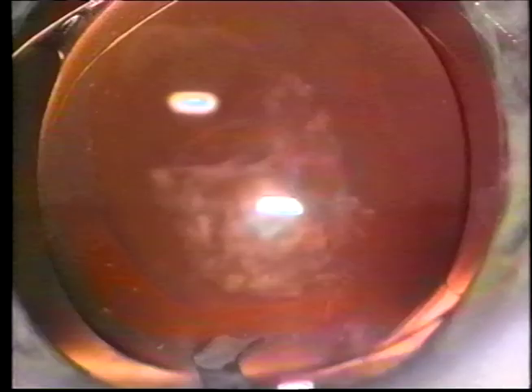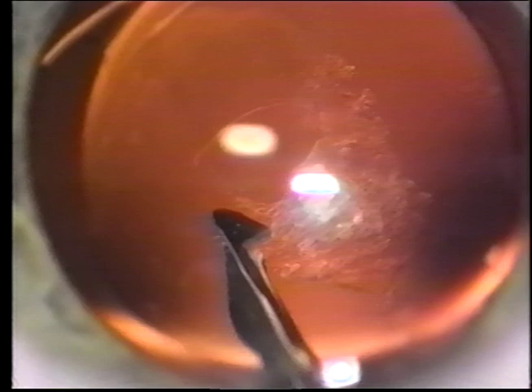The circular tear is accomplished by using CCC principles and strategies. If the flap is pushed posteriorly with the viscoelastic, the tear may be extended with the cystitome or bent needle to elevate the edge of the flap so that it can be grasped with the capsulorexis forceps. Note that the cystitome is always engaging the surface of the capsule so that it does not engage the vitreous face.